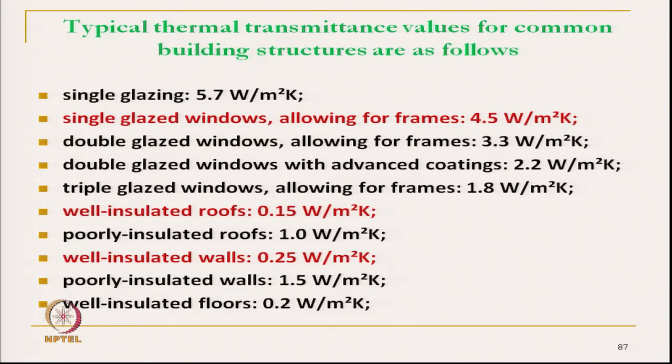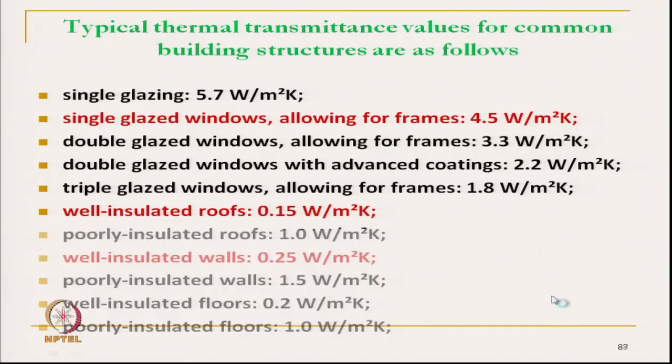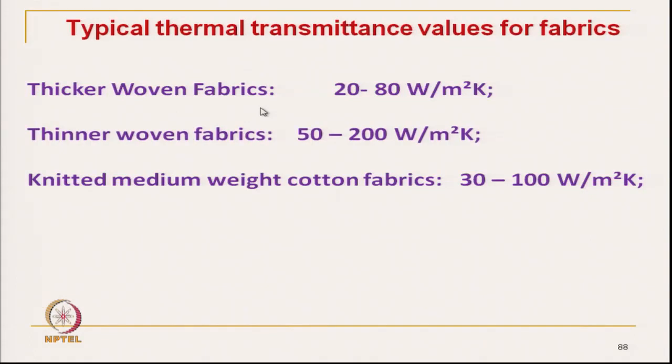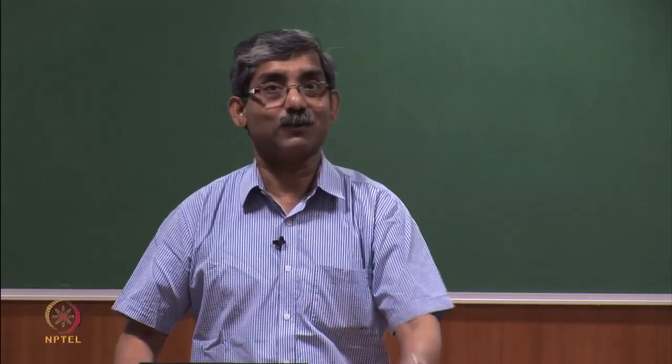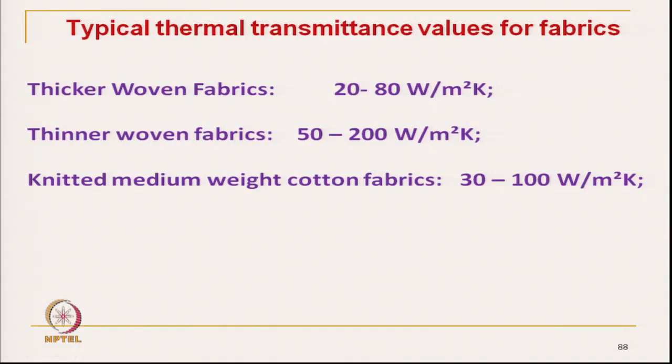If we compare these values with our textile material, we can see the thermal transmittance of this material. Their thermal transmittance values are very low compared to building materials. A poorly insulated wall is 1.5 and a well insulated wall is 0.25. But if we compare with the same unit, a thick woven fabric gives 20 to 80 watt per square meter per Kelvin, so the insulation is much less — very high thermal transmittance. A thinner woven fabric is 50 to 200 watt per square meter per Kelvin. We must know this value only then can we try to develop clothing for insulation purposes.